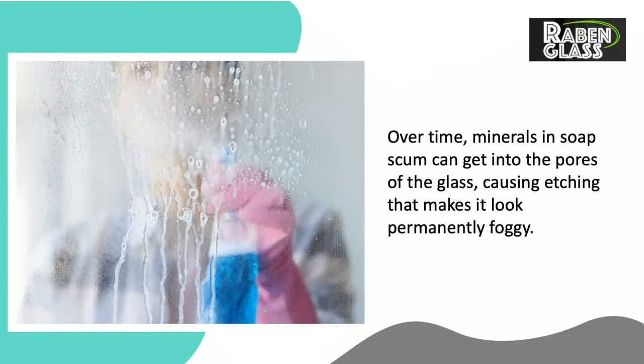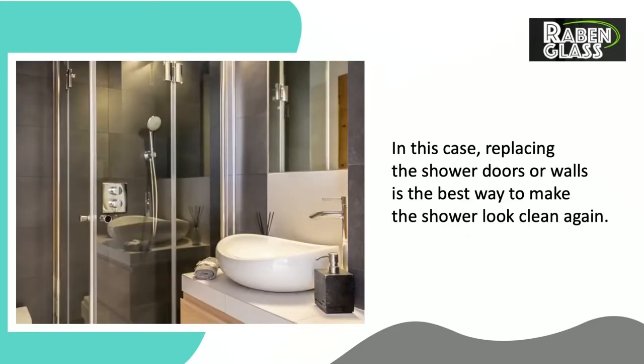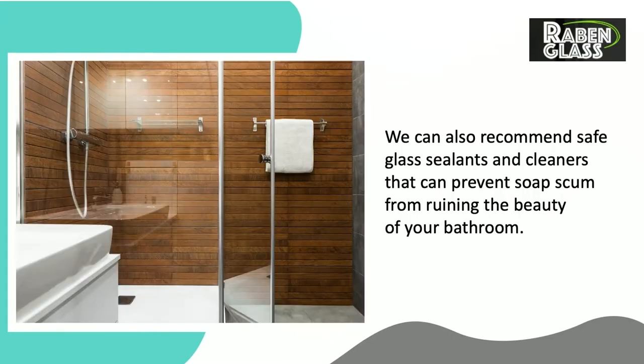Over time, minerals and soap scum can get into the pores of the glass, causing etching that makes it look permanently foggy. In this case, replacing the shower doors or walls is the best way to make the shower look clean again. We can also recommend safe glass sealants and cleaners that can prevent soap scum from ruining the beauty of your bathroom.